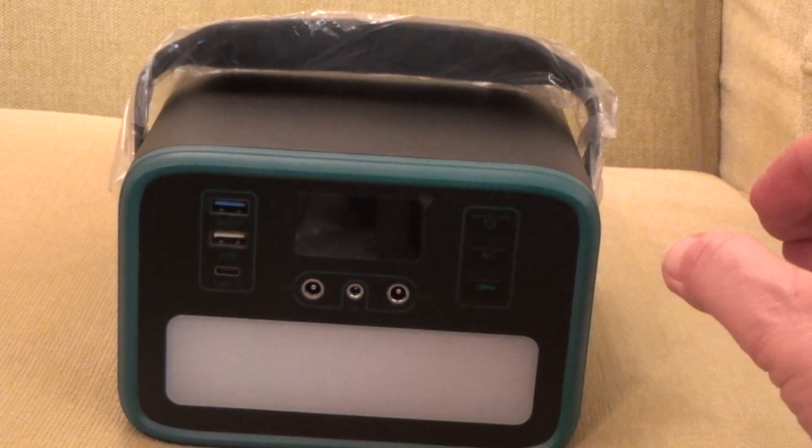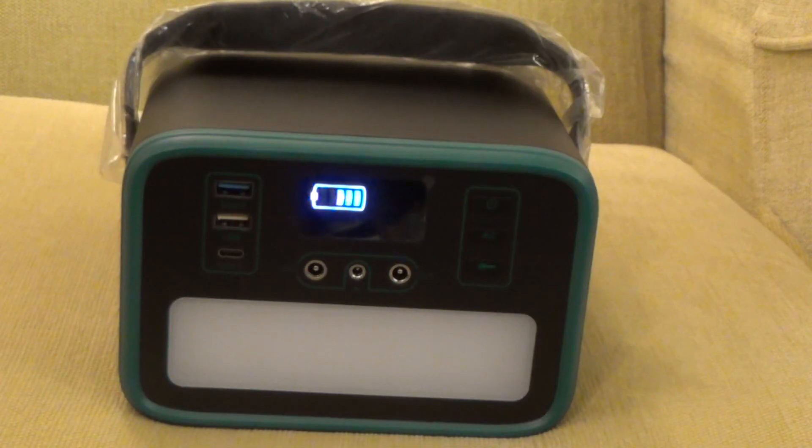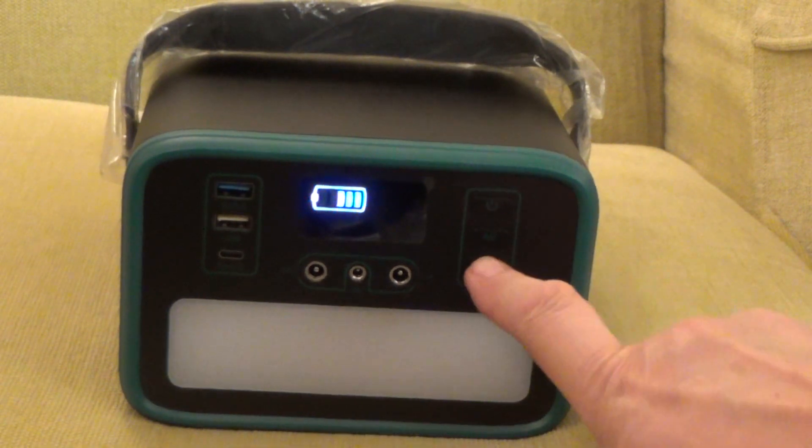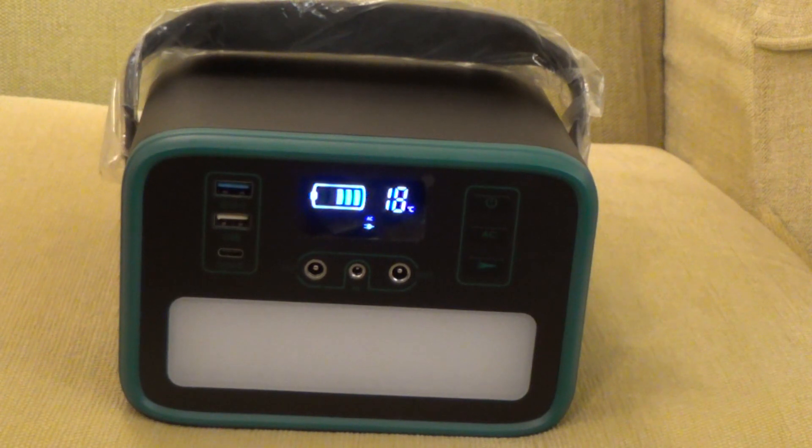Let's switch it on. Long press the power button. The unit is at about 60% charge — each bar represents 20%. The AC button switches on the mains voltage: alternating current, 230 volts at 50 hertz. The temperature display shows the temperature of the battery.